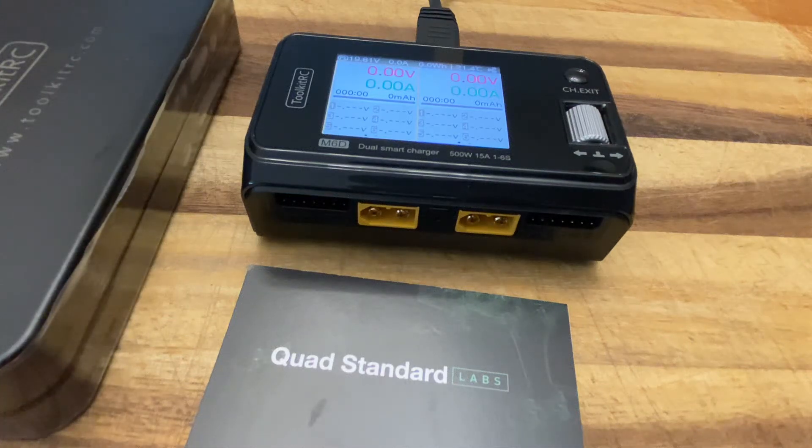We have a Toolkit RC M6D, the new dual smart charger from Toolkit RC that we're going to be using in most of our kits going forward. We wanted to show you real quick some operations, the features of it, and how to use it.